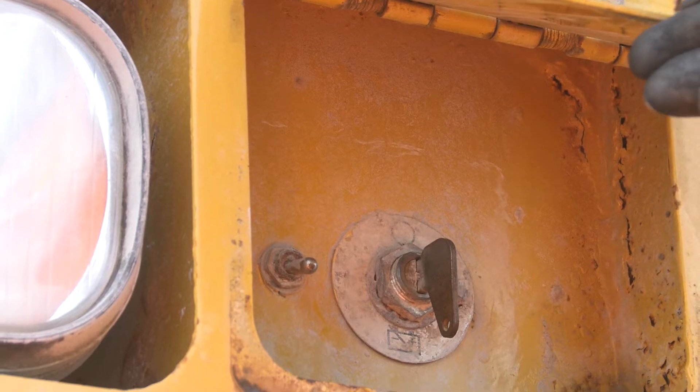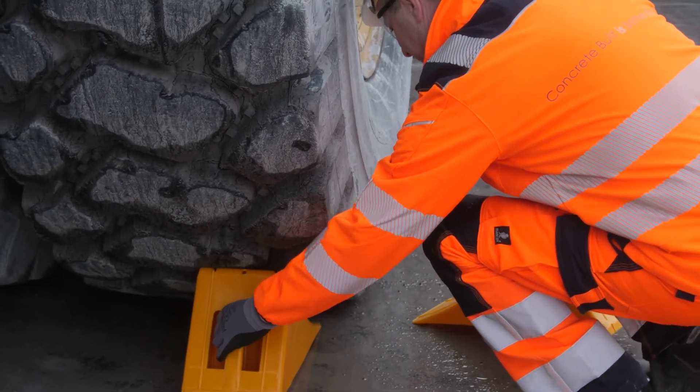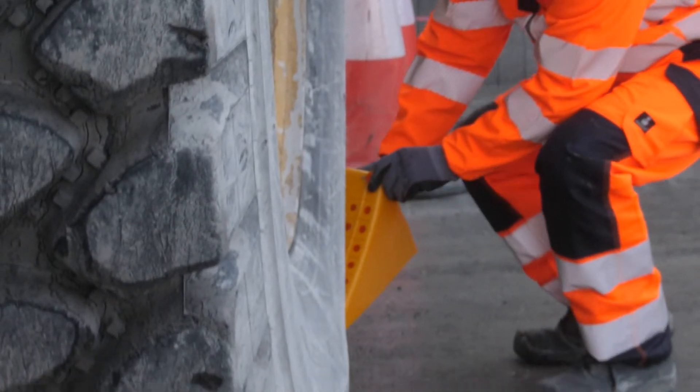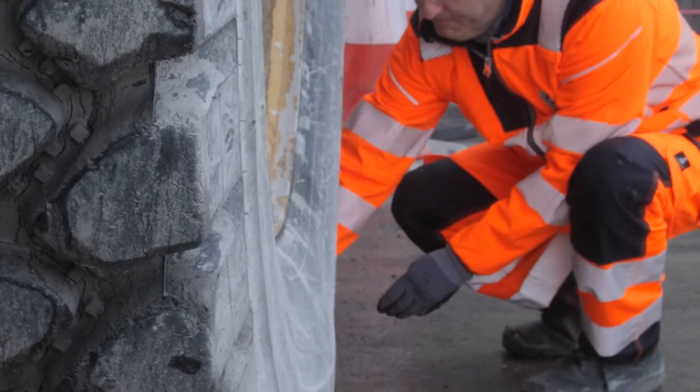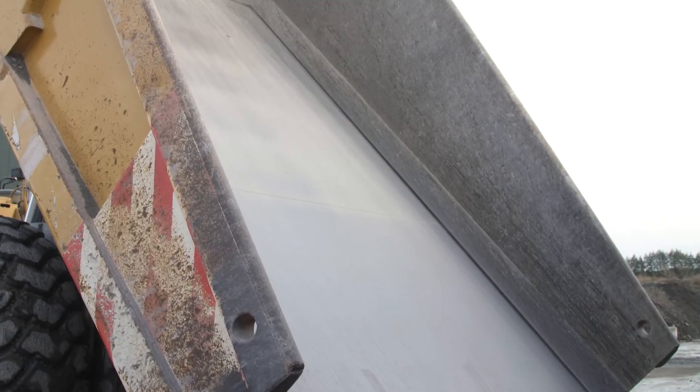After making sure that the exclusion zone is set up correctly using traffic cones, we're going to apply some stop locks. Once the stop locks and the exclusion zone are in place correctly, we will then have another look into the skip to make sure that there is no material which could hit somebody.